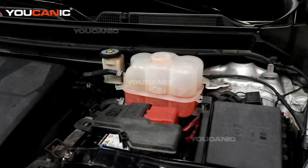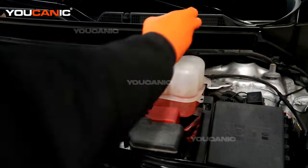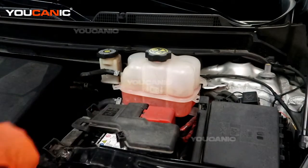All right, so we've brought it up to the fill line, and now we'll go ahead and put the cap back on. You want to make sure, of course, you're using a 50-50 mix of coolant to add in.